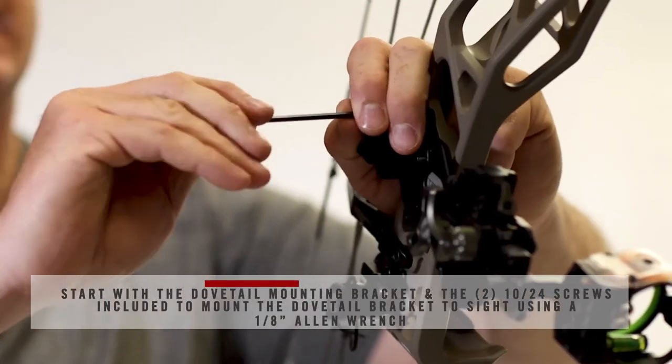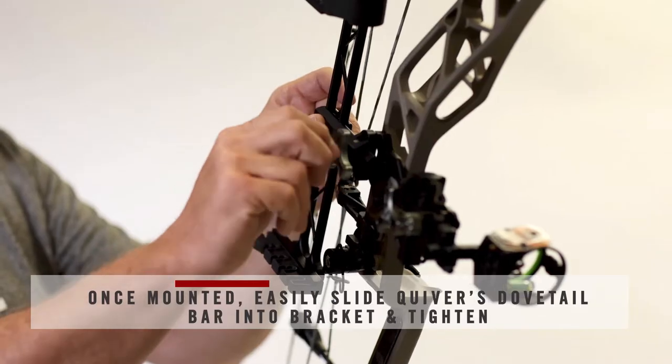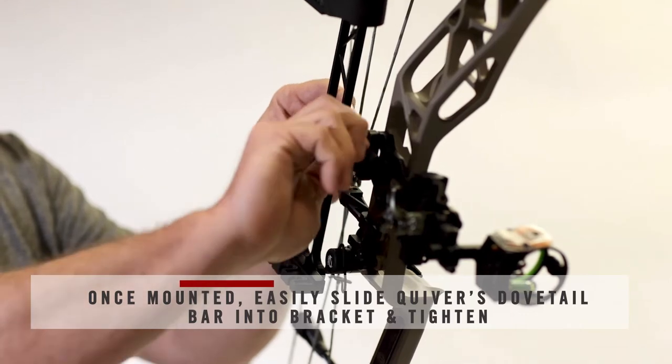Once you have the dovetail block mounted, you can easily slide the dovetail in until it seats, then just tighten your locking knob and it will securely hold your quiver.